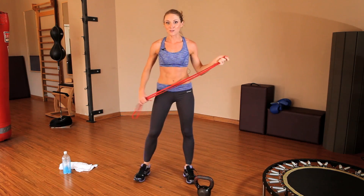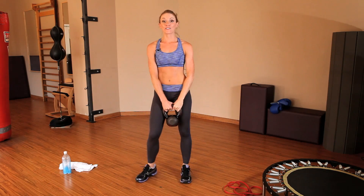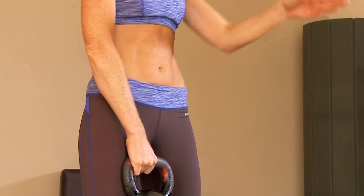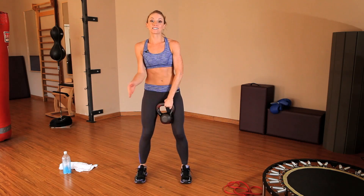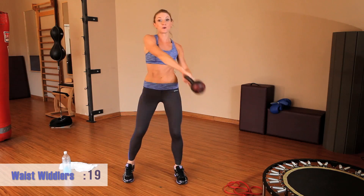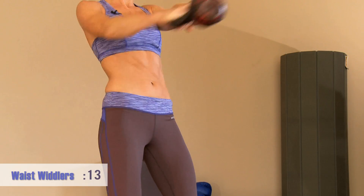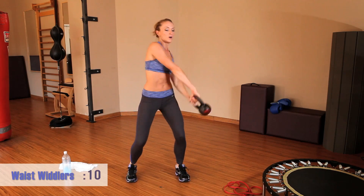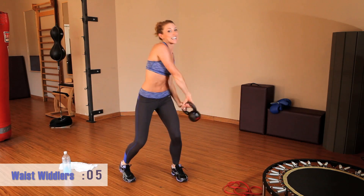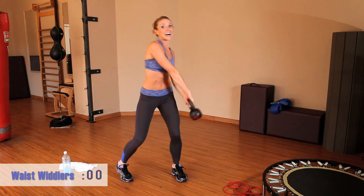We're going to move on to our waist whittler exercise using the kettlebell. The important thing about this movement is that we're using our abs to stop the movement — swing the kettlebell from side to side and the abs stop the momentum.